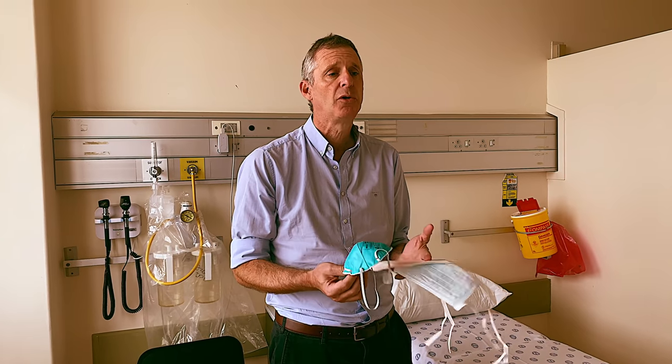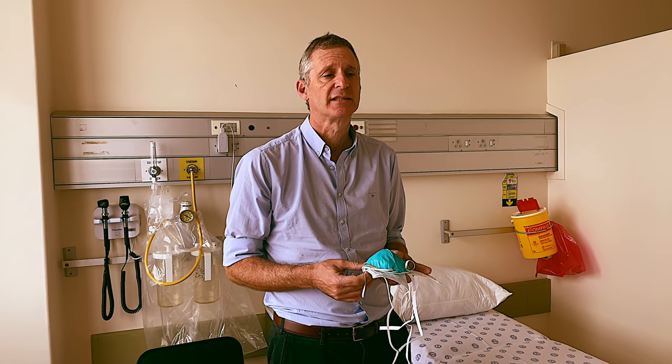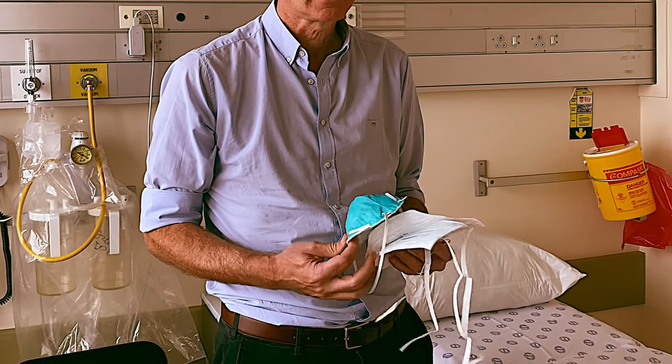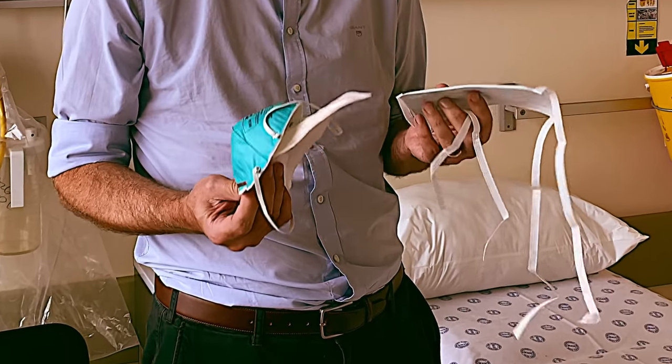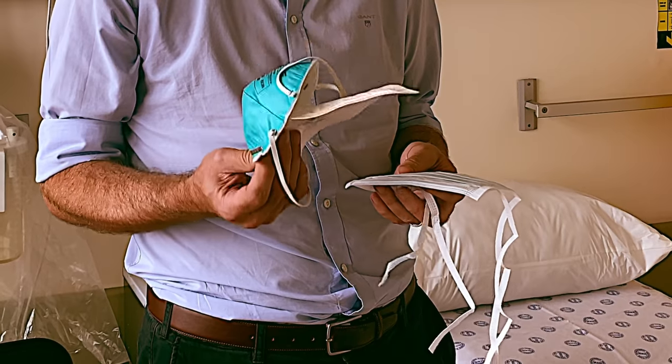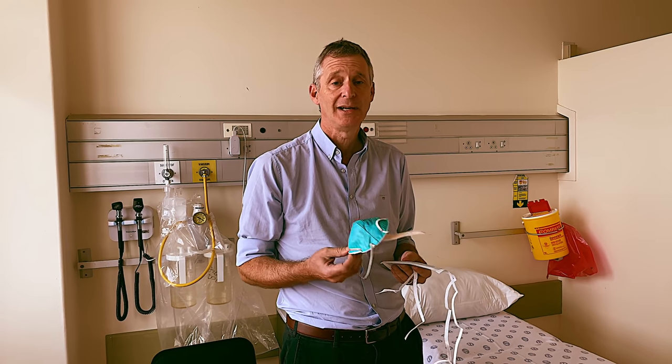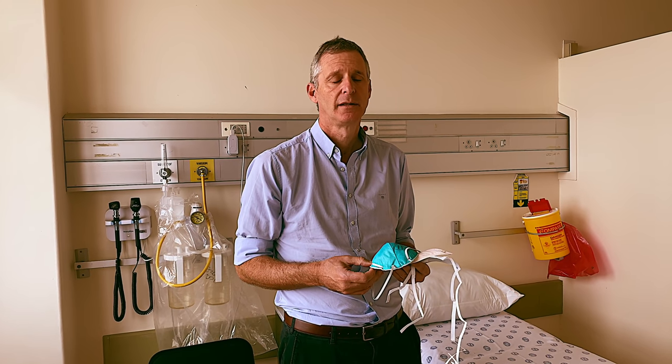I implore you to use non-medical cloth masks safely and to leave the medical masks and the N95 respirators for South Africa's healthcare workers, so that we can look after you when you need us most. Thank you.